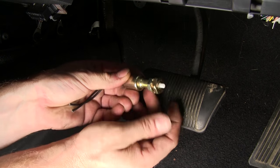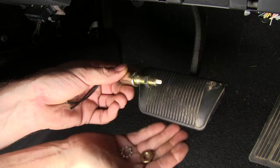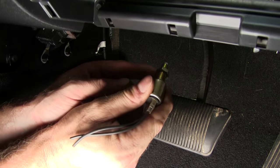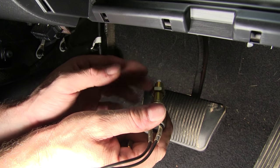To get our brake switch ready, we need to go ahead and remove this nut and the star washer. We'll put it through our bracket towards the brake pedal, then go ahead and put the star washer and nut back into place.